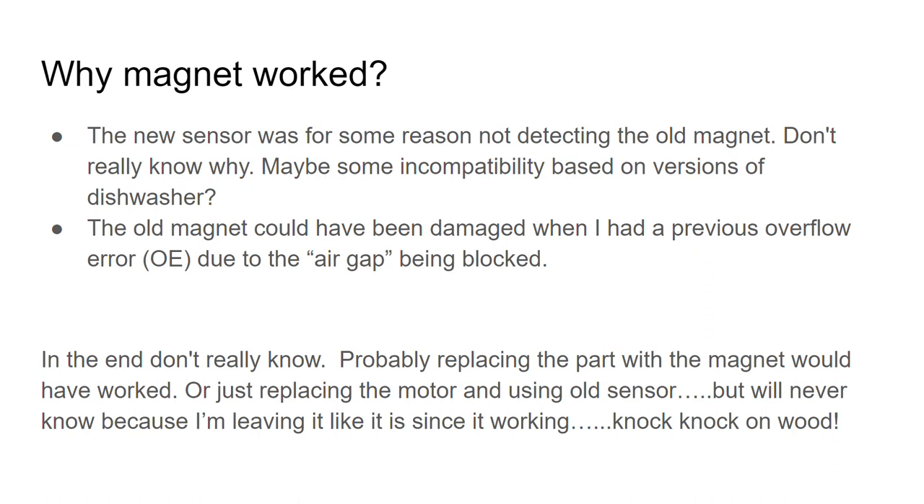The old magnet could have been damaged in some way. About three weeks before this I had an overflow error on my Samsung dishwasher due to the air gap being blocked. That did cause some water to stand in the dishwasher for a while — maybe that had something to do with the magnet going bad, maybe not.